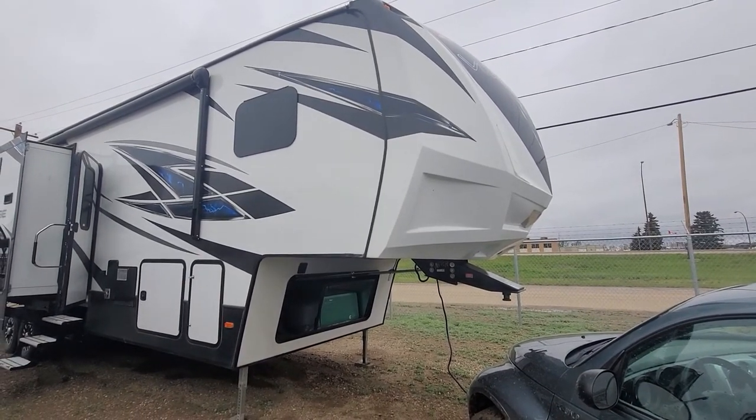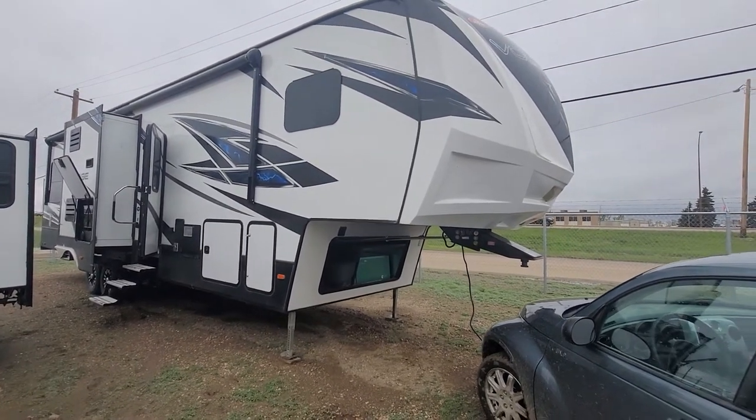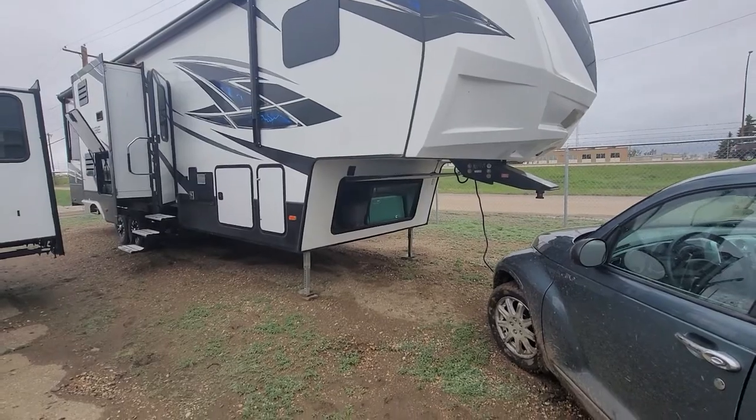Hey, this is Mike Barker at Four Seasons RV in Medicine Hat. This is the 2018 Voltage toy hauler that I'm going to give you a walk-around on, both outside and inside.